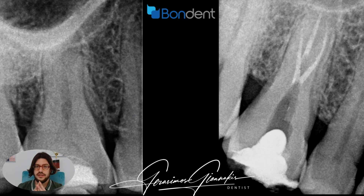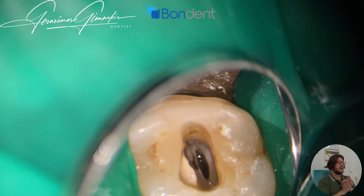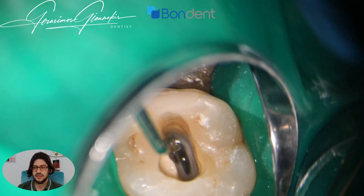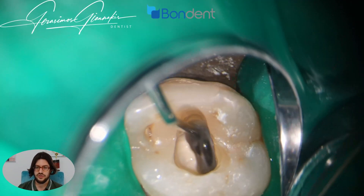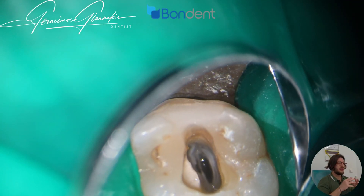First of all, we need to understand and evaluate the clinical scenario. In this case, we can see the outline of the buccal roots, but unfortunately not the canals. As you can see in the video, even under magnification from the microscope, I can only see the oval shape of the pulp chamber.